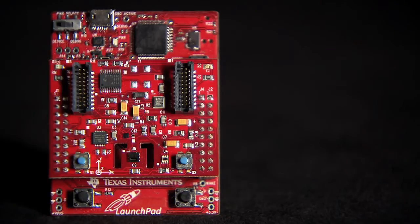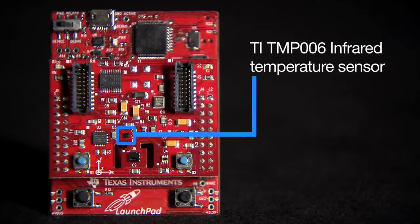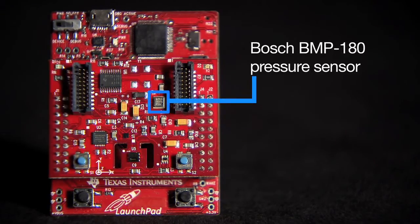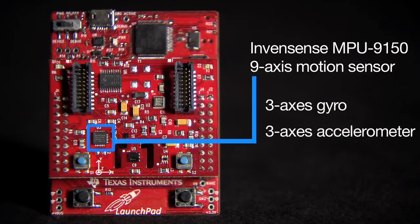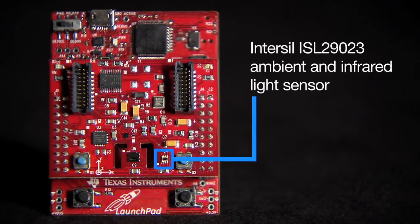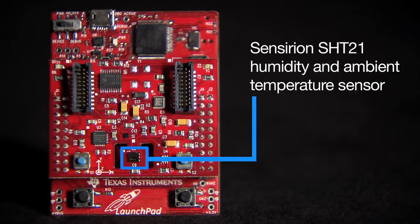Let's take a look at the onboard sensors. U1 is the TI TMP006 Infrared Temperature Sensor. U2 is the Bosch BMP180 Pressure Sensor. U3 is the InvenSense MPU-9150 9-Axis Motion Sensor — that's three axes of gyro, three axes of accelerometer, and three axes of compass. U4 is the Intersil ISL29023 Ambient and Infrared Light Sensor. U5 is the Sencerian SHT21 Humidity and Ambient Temperature Sensor.